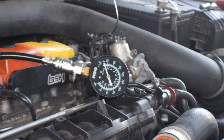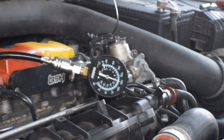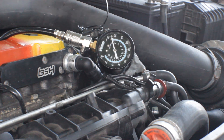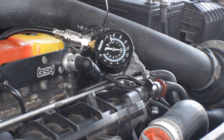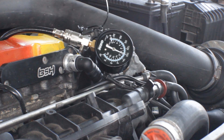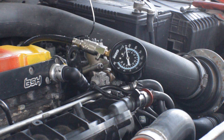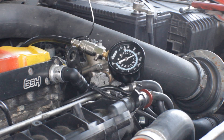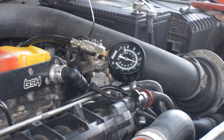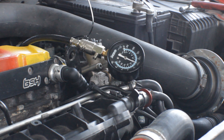Cylinder number two is looking like about 130 psi, and about 155 psi after more cranks. Cylinder number three is also about 130 psi, then about 155 psi. Cylinder number four is looking about 130 psi as well, and about 155 psi. The only good thing so far is at least they're all pretty even.